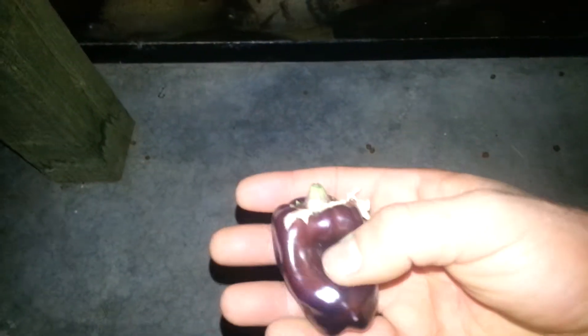So I took one pepper off and that is 30 grams. You can see it's about palm-sized, and a little bit deformed I guess, but it'll do the job.